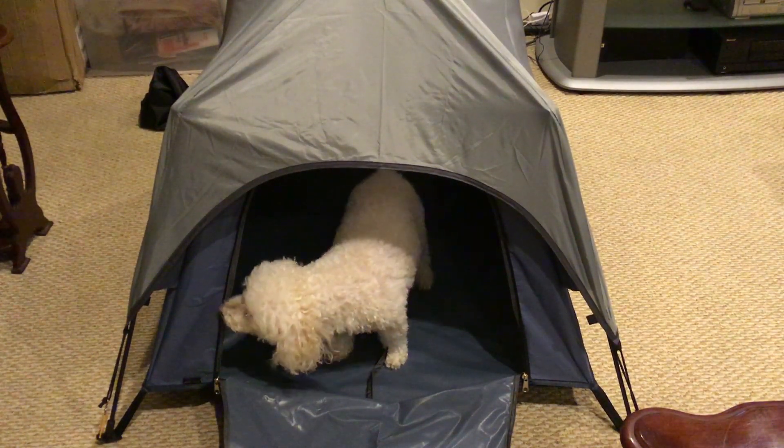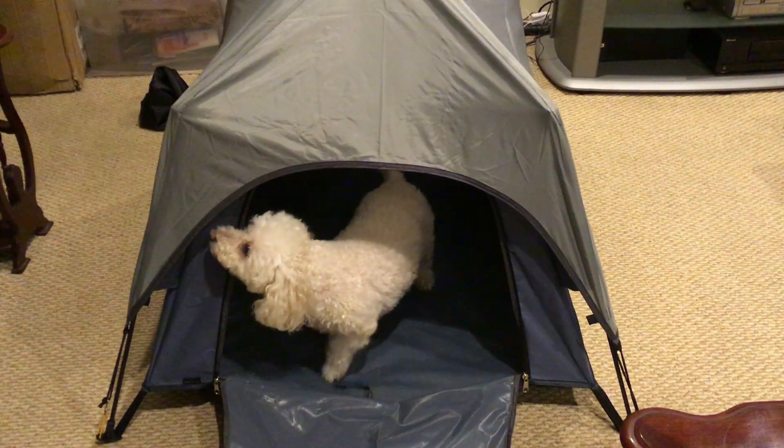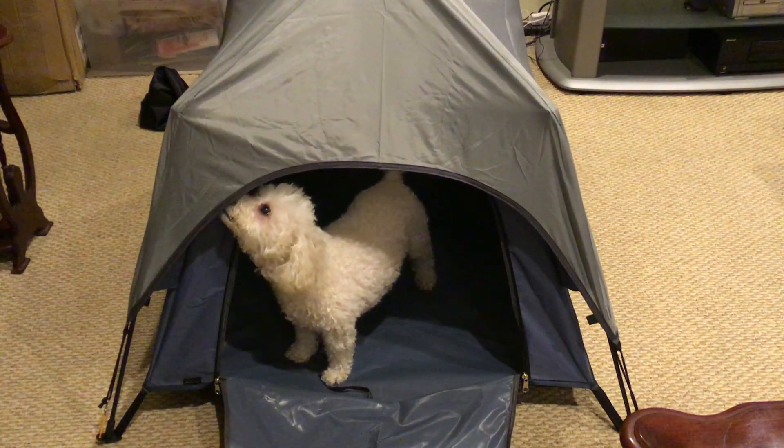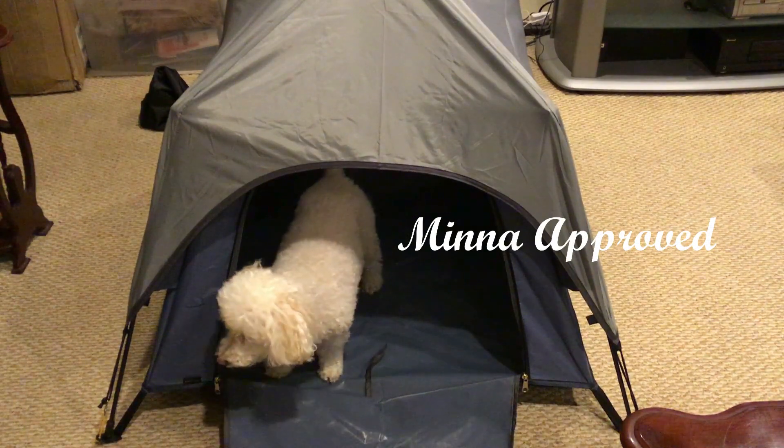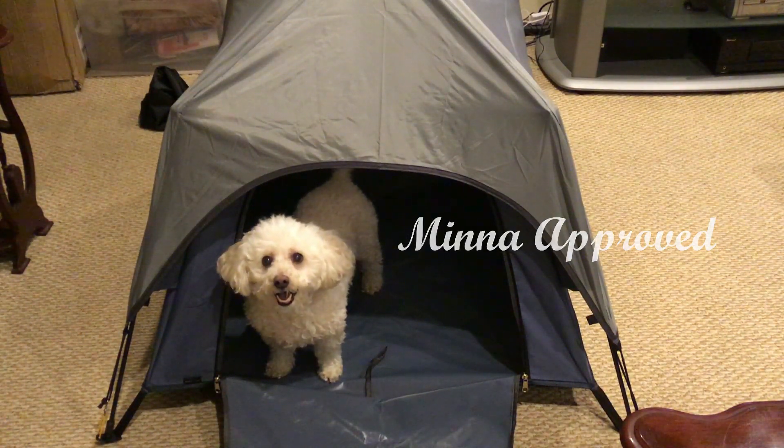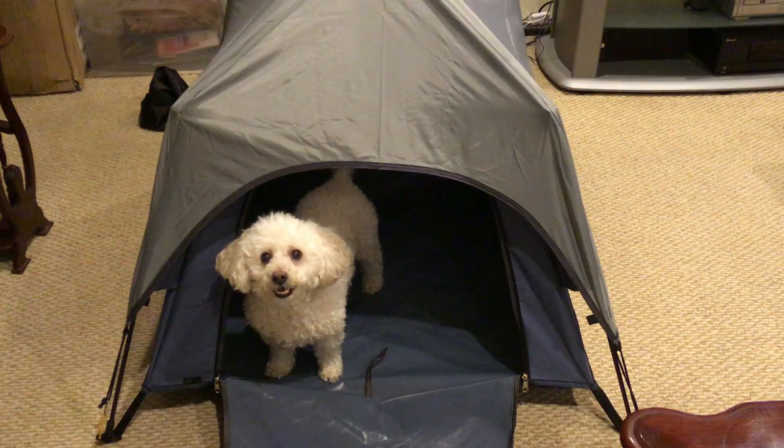She's just checking it out, checking out the top. Seems very happy — little tail's wagging. I'd have to say this is Minna approved. Definitely check it out — I'm going to put a link below. Thanks for watching.